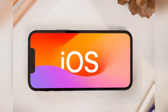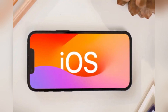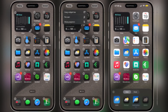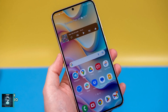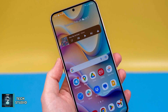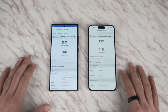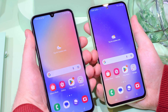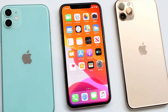As for software, the iPhone runs iOS, which has seen some welcome changes this year, bringing it closer to the flexibility of Android — you can now place app icons anywhere on the home screen and customize their colors. But if customization is what you're after, Samsung's One UI still reigns supreme with features like split-screen multitasking and themes. Samsung has also stepped up its software update game, promising seven years of updates for the Galaxy S24 Ultra, compared to Apple's five-year commitment.